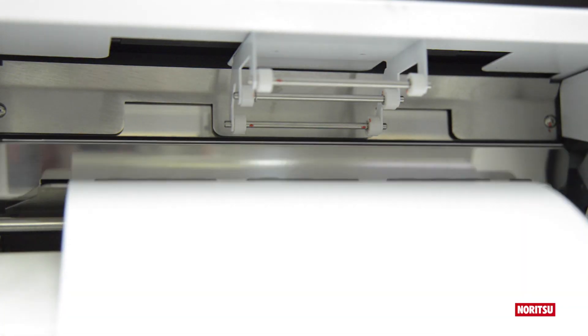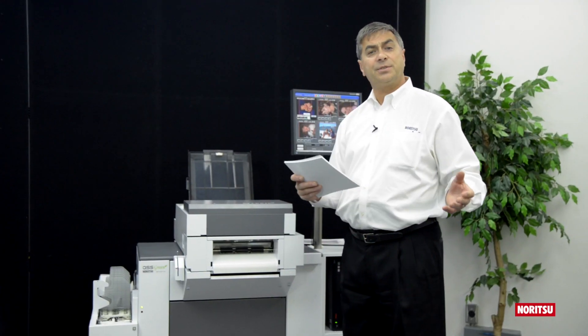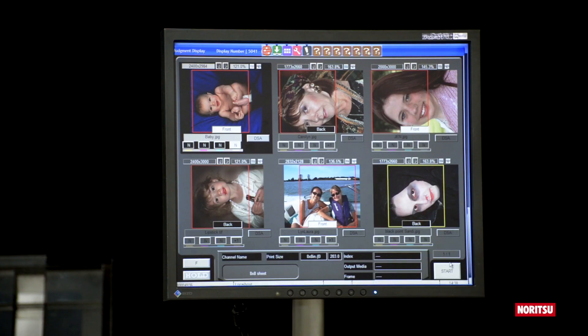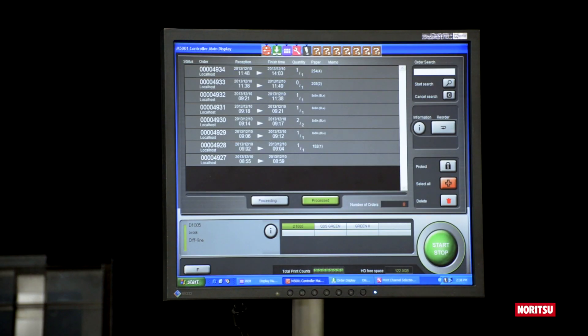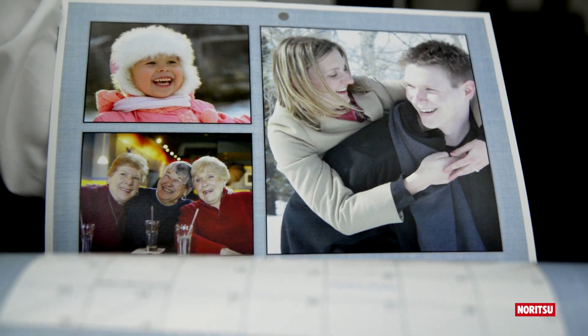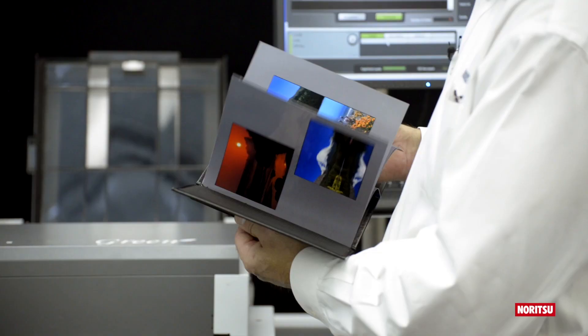Utilizing QSS Green's auto-duplex printing system, creating double-sided prints is as easy as loading the paper into the print tray and starting EasyController. Print sizes include 8x8, 8x10, US letter, and international letter.